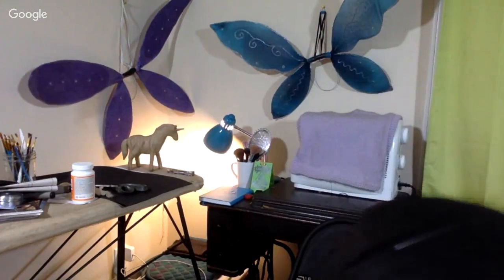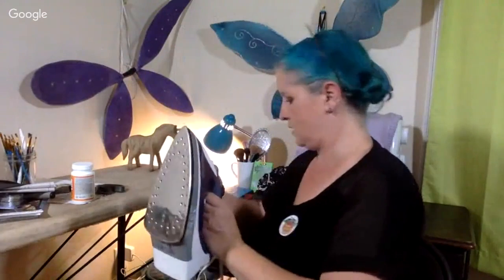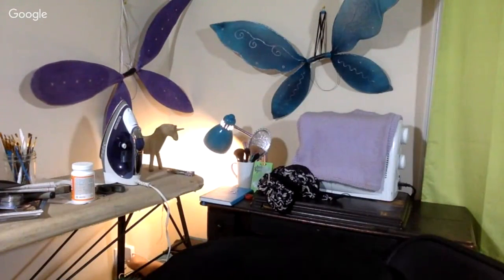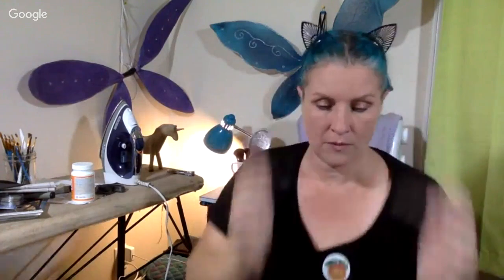One of my pattern pieces is on the ground - blown there by the fan. Okay, let me grab my iron. Y'all don't want to know what a mess this entire room is. Let me see if I can plug this in somewhere. Do I need to move my unicorn? That's a question we ask ourselves every day - one of the deep mysteries of life. I'm gonna have to iron those and then cut them out.